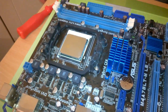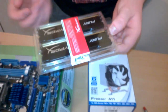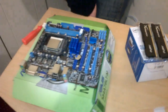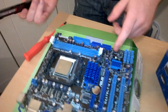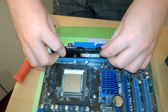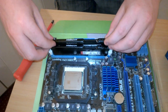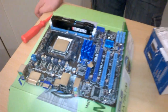I've rubbed the CPU down with some rubbing alcohol. Now I'm going to put the RAM in first before installing the cooler. The retention arms are already down but usually you pull them down and slot your RAM in - just like so. Line up the notch on the RAM with the notch on the board. It's actually impossible to put the RAM in the wrong way. There we go, that's the RAM in.